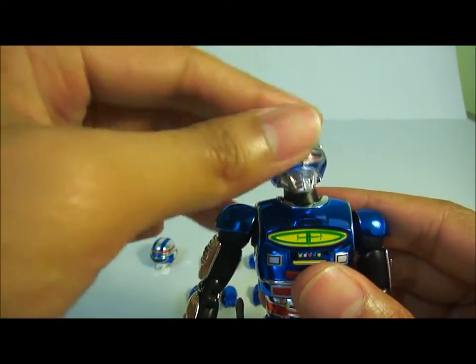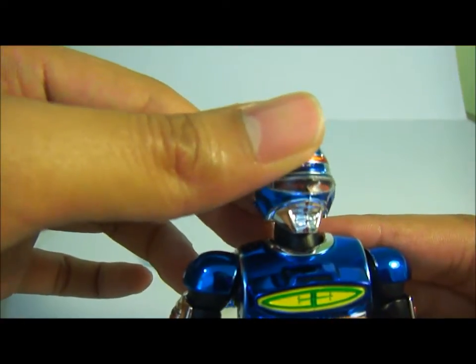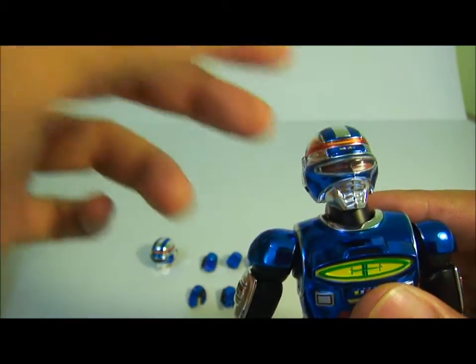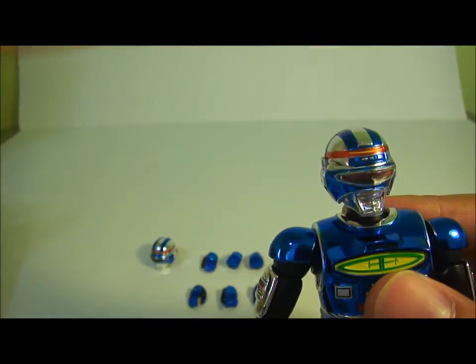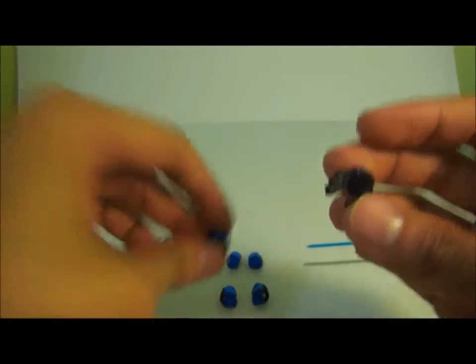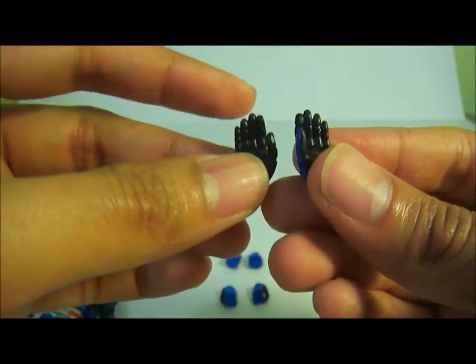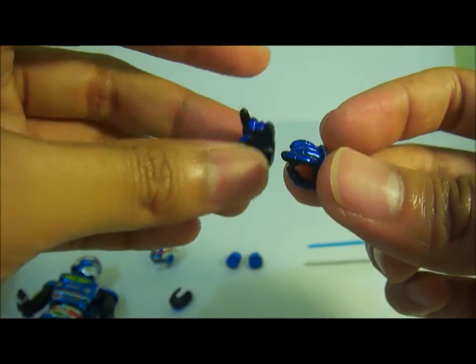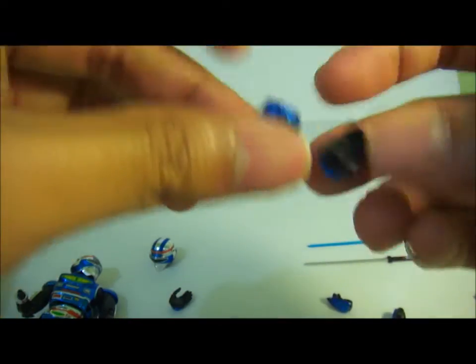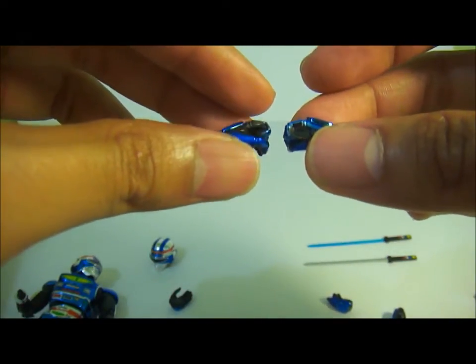For the extra head, it comes already attached because it's difficult to put on. As you can see, it has red eyes — this is a depiction of his special ability called the Shaider Scope, which he uses to find invisible enemies. For the hands, you can just pop them off. He has different pairs: open palms for general poses, two for holding the gun, and two for holding his swords.